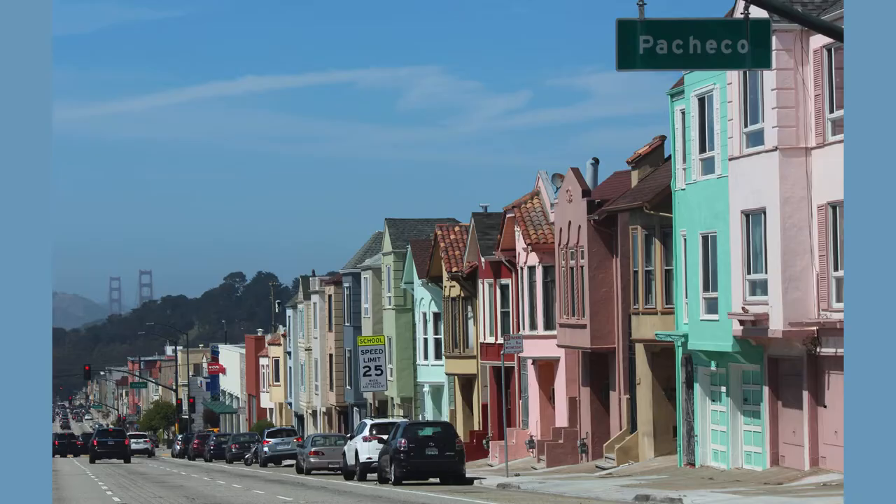Speaking of places I've been, I spent a lot of time in California that summer. My boyfriend Max and I drove up the coast from Carlsbad to Mendocino and back, and I took so many beautiful photos. I think the brilliant colors I saw on the road inspired a lot of my work to take a turn towards brighter, more saturated colors.